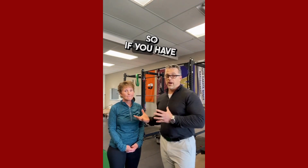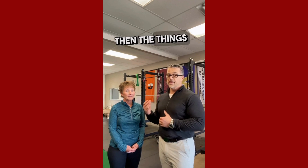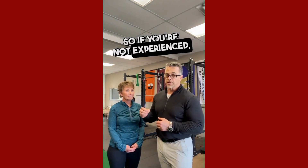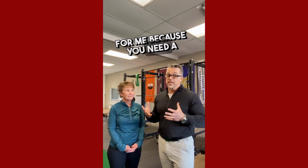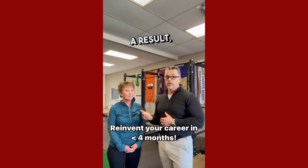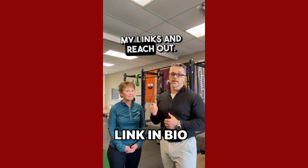So if you have an understanding of neuromuscular function, science, anatomy, and biomechanics, like this patient does, then the things that I'm talking about make sense, and it's crystal clear once you feel what it feels like. If you're not experienced, this is not going to make sense — which is good for me, because you need a science-based background to grasp this. That's why we only teach the 180 system to medical practitioners. And if you're one of those practitioners that wants to get this kind of result, make sure you get down to my links and reach out.